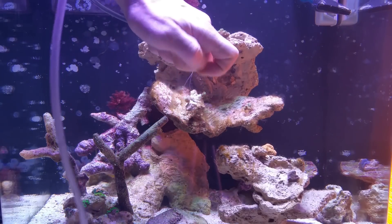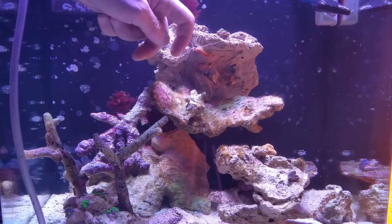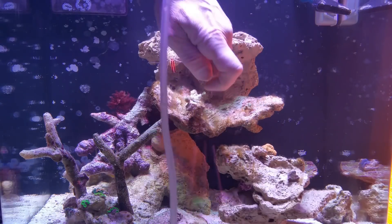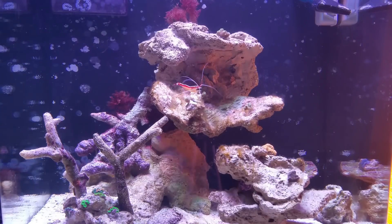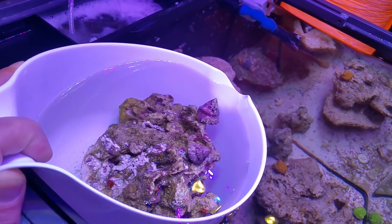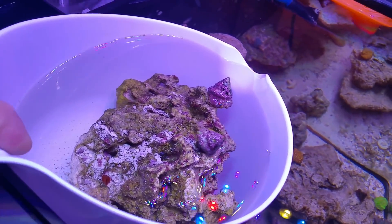I'm going to put some more cleanup crew in there. You'll see in a minute — I'm going to add some more snails and some emerald crabs. And that's basically what you're dealing with here. Another thing you can do if you have multiple tanks is take all of your corals out and do a blackout. But I'm going to stick with it with you guys — and for guys who don't have another tank, we'll do it and keep everybody in there.